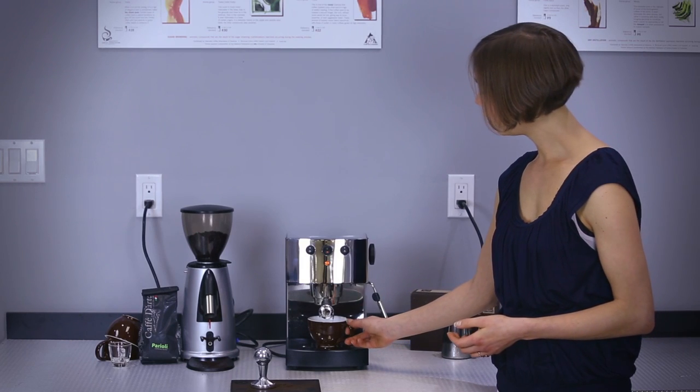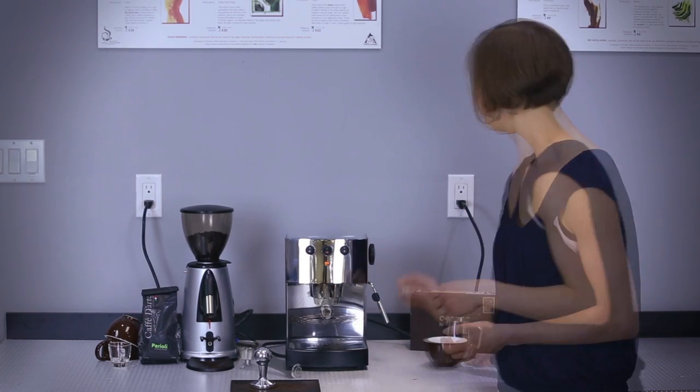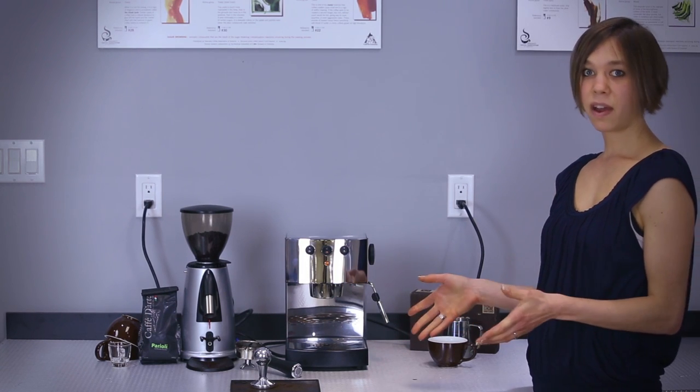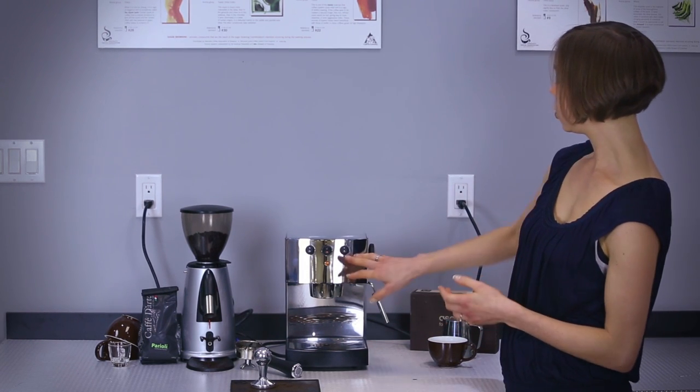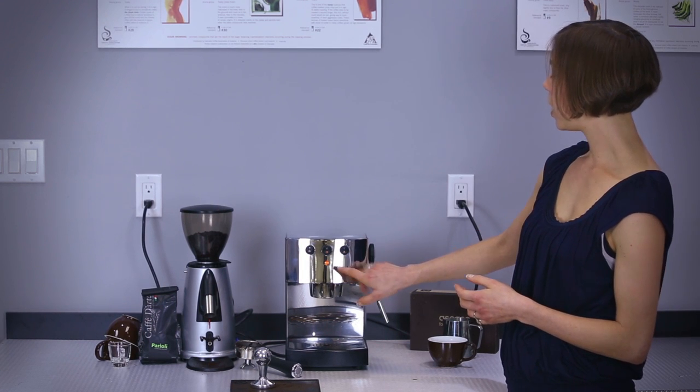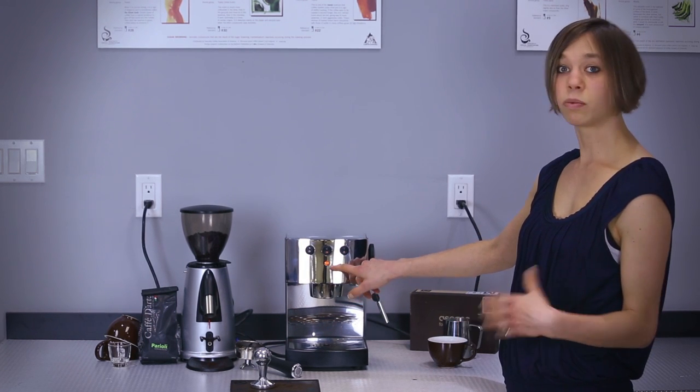Let it drain a little. And then you might want to turn that espresso into a latte or a cappuccino. So now I'll show you how to steam milk. You want to start by turning the steam function on and wait until the orange button has once again turned off.